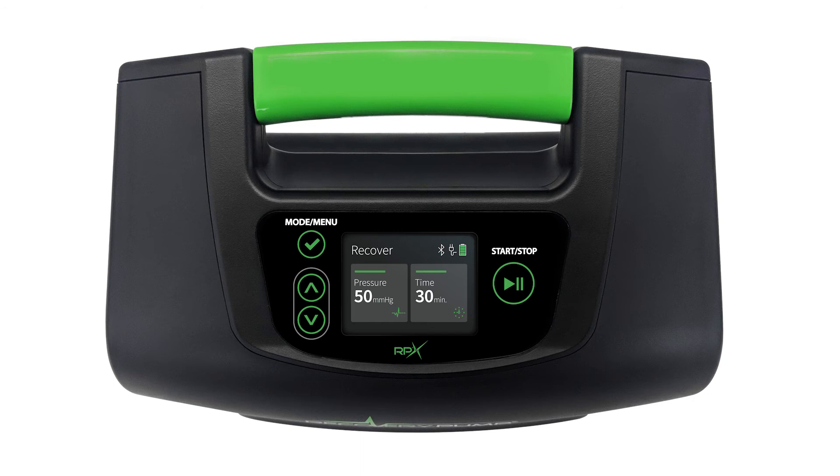One of the RPX 2020 customizations is Gradient. Gradient enables you to adjust the pressures in each chamber or cell of your garment. If you want to adjust the gradient, simply hold down the Mode/Menu button, toggle through the menu options until you reach Gradient, and press the Mode/Menu button again to select it. Use the up and down arrows to toggle between the different cells and/or chambers of the garment.